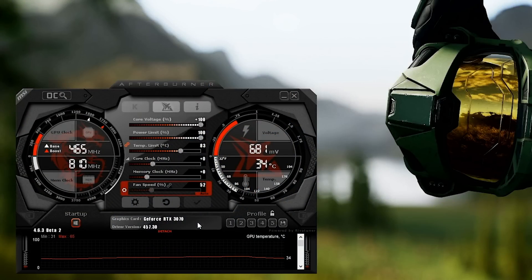Once you're done, hit apply, make sure it's set to startup, then save this to a profile using the save button. You can set up multiple different profiles — for example, I have one with a 2 GHz memory overclock and plus 90 on the core, and one as high as plus 110 on the core. If some clocks are stable in certain games but not others, using separate profiles is a good way to handle that.